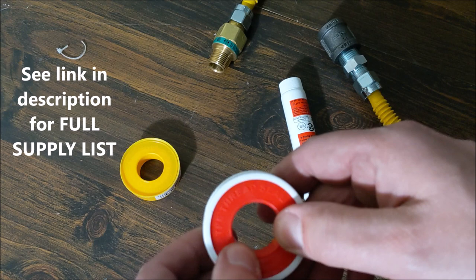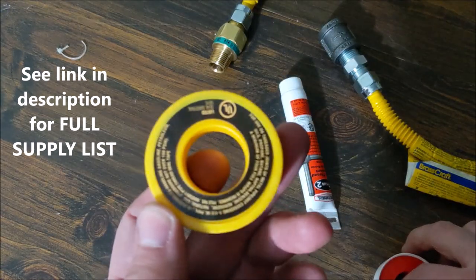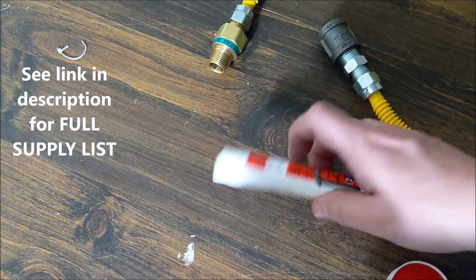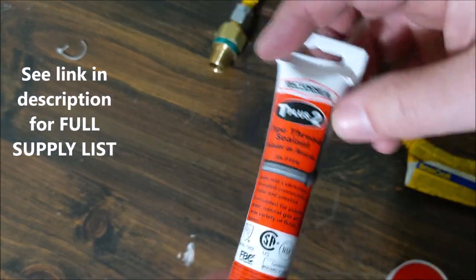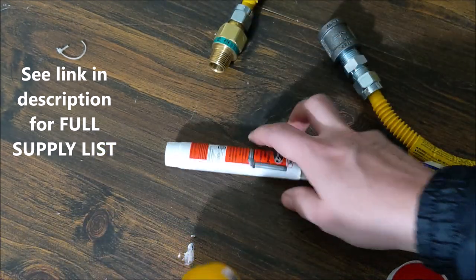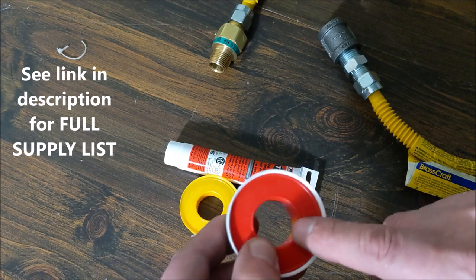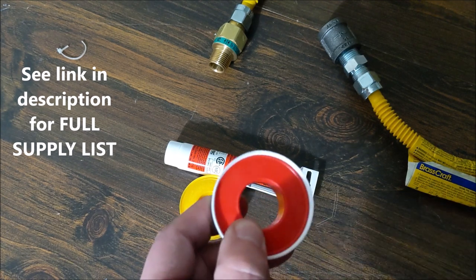You do need some tape. I strongly recommend the red one for your water pipes. For gas, use the yellow tape, or you can also use pipe thread sealant — it depends, some prefer one over the other, either one is fine. But for your water lines, use the red teflon tape; don't use the blue, use the red.